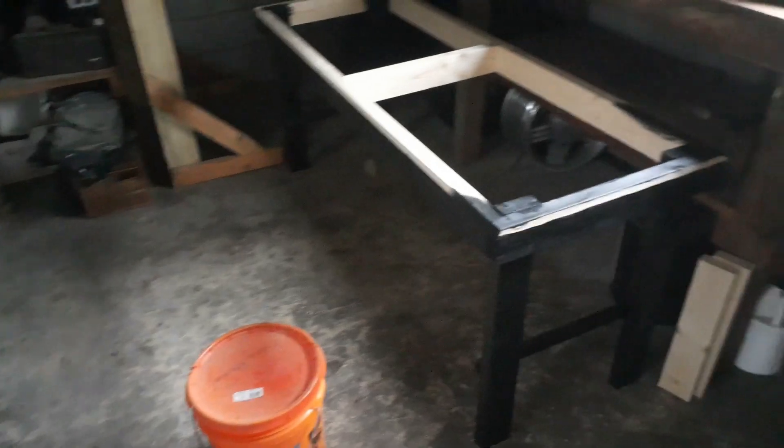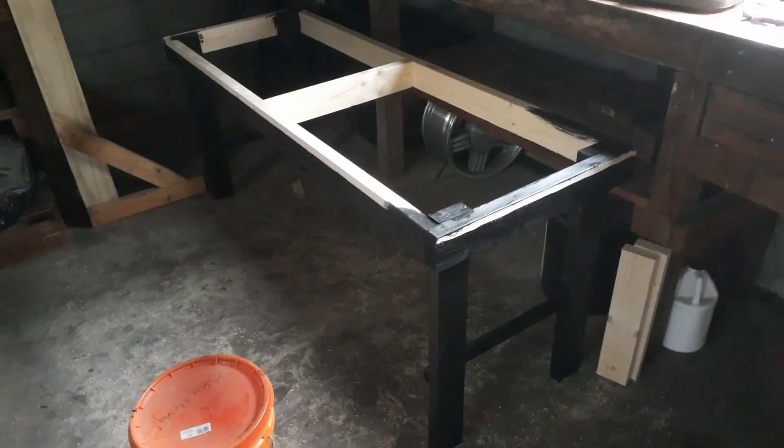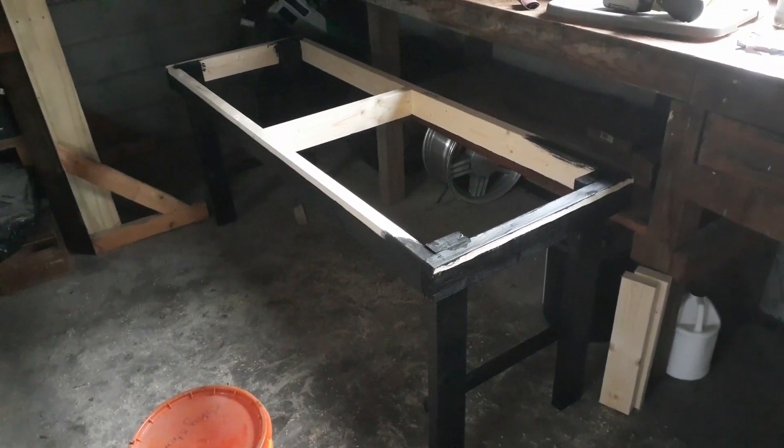And of course, the legs are over here — easy to put together, easy to take apart.